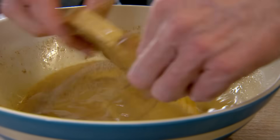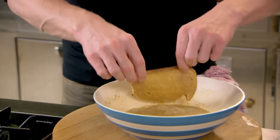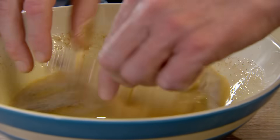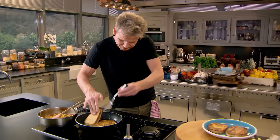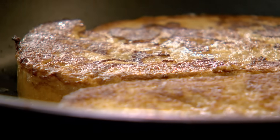Put them on a low heat and get a pan on for the bread. A teaspoon of oil stops the butter from burning. Butter in — that starts frothing. Get your bread in; you don't leave the bread soaking. Drain and in the pan. Once your eggy bread has browned, flip it over — 90 seconds each side. That butter gives a nice golden brown colour.